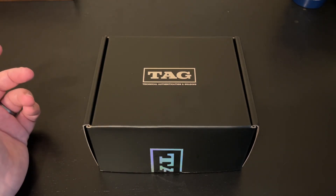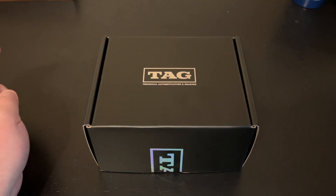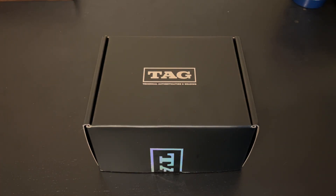We're going to get into this today, and this one's going to be a little more eclectic because after my first submission, TAG expanded what they grade to 1989 and newer. Because they are a newer company, they're still limiting themselves — they're not doing super thick cards or relic cards, no acetates, no die cuts. They're keeping it to basic cards and some autographs, but they're working toward getting to that point.